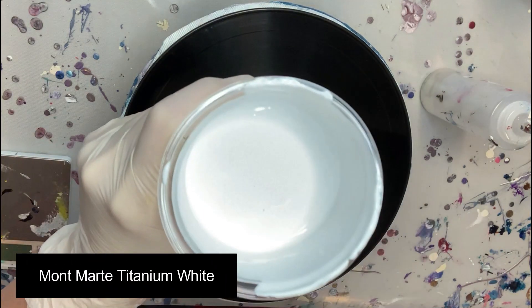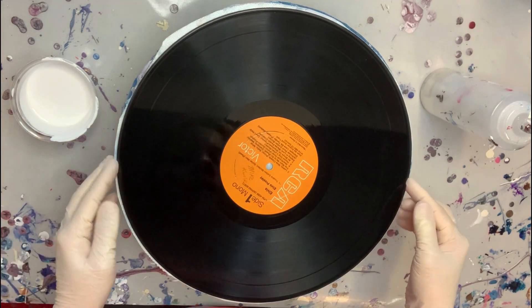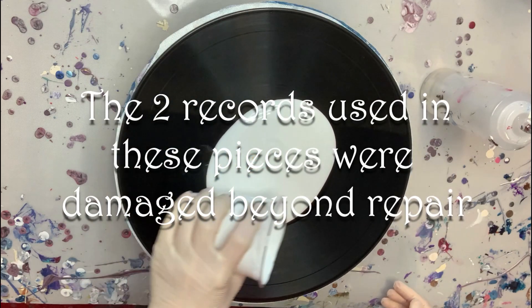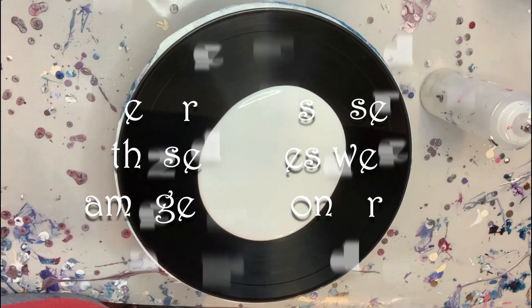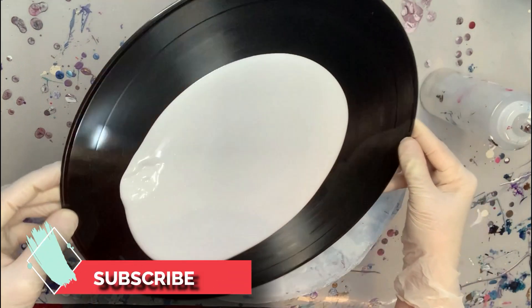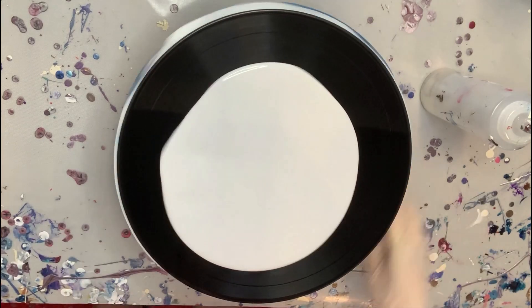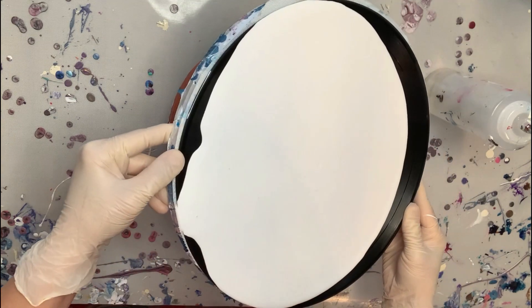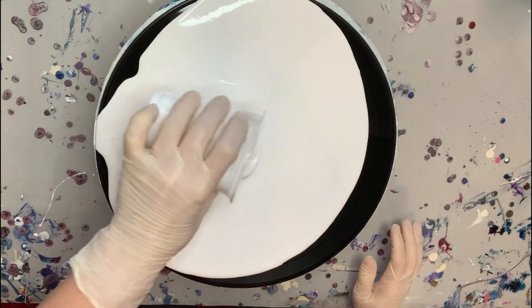I am super excited to show you these vinyl records that I am going to be pouring on. But first, just so you're aware, the two records that I used in these pieces were damaged beyond repair. I did not paint on records that were playable, so please do not get upset at me. I mentioned this to a couple of my family members and they had a little bit of a freak out. But like I said, these records were damaged beyond repair and I actually had them given to me by a friend.